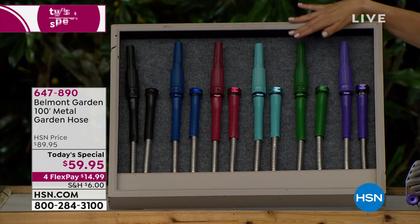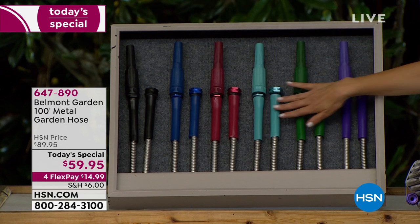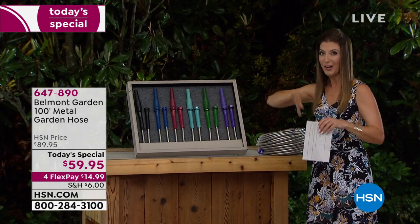We are giving you a choice of colors that maybe you've never seen in a garden hose, but we're HSN. We like to have a little fun even in the outdoor set. You can choose from purple, green, teal, red, blue, and black. That's the fun adjustable plastic spray nozzle so you can get the perfect spray every single time.